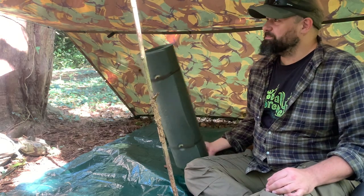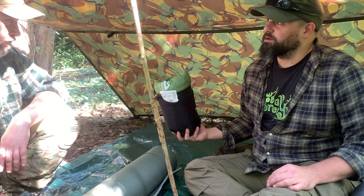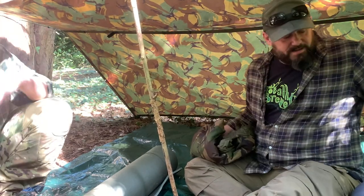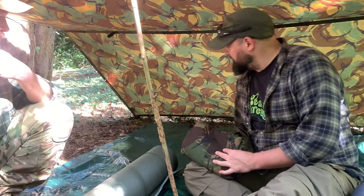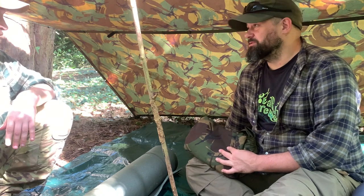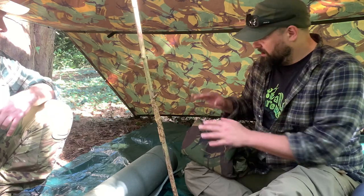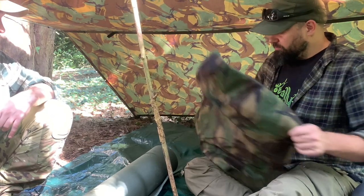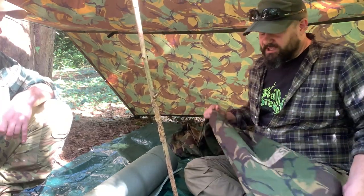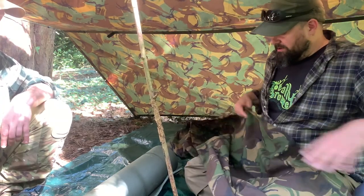This is a British Army issue roll mat - it is massive. This is my self-inflating mattress which is half the size and about seven times more comfortable. They are made by the lowest bidder for the most amount of people. So the first thing I'd put down is this cheap ground sheet - it's only a couple of quid, takes up no space in the bag, and just protects my bivvy bag from punctures. The bivvy bag - this one is a British Army DPM in Gore-Tex. You can get some quite sophisticated bivvies, this one is literally just a bag but it is massive, loads of room, you don't feel constrained at all.